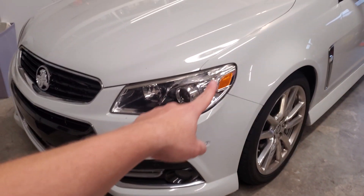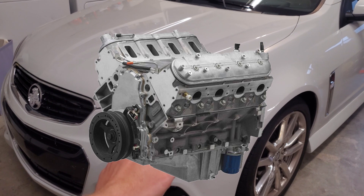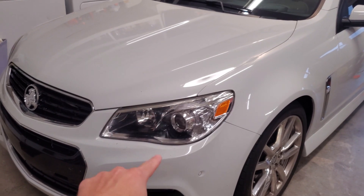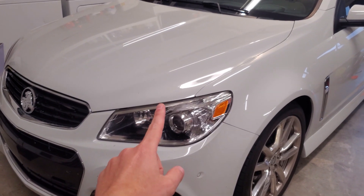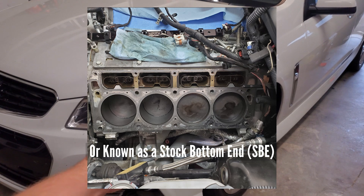This car has a stock bottom end — stock long block — with stock heads, stock cam, stock rods, and stock pistons. Nothing has ever been apart on it. A stock short block is the rotating assembly.